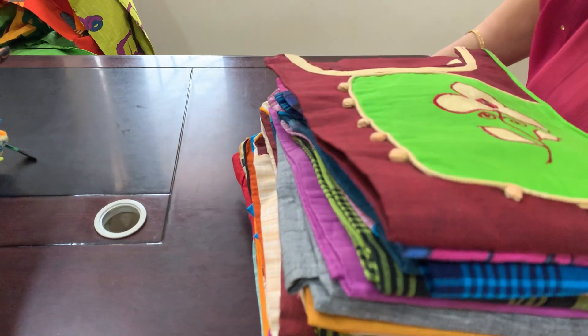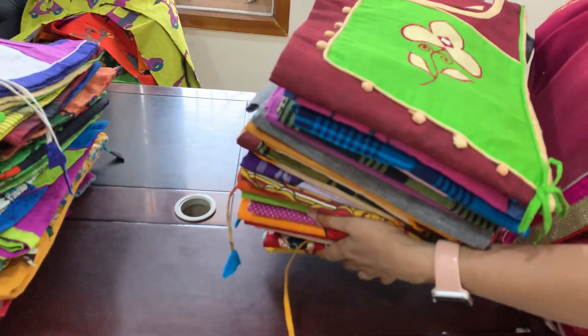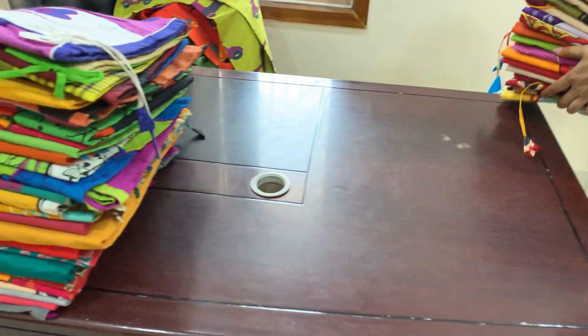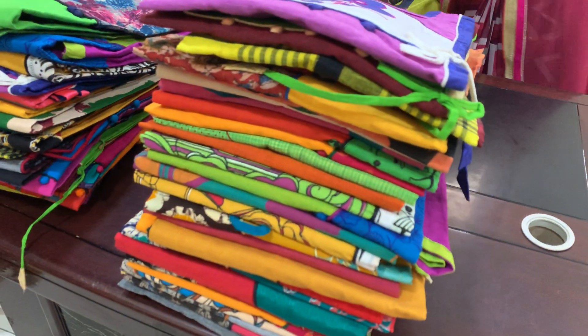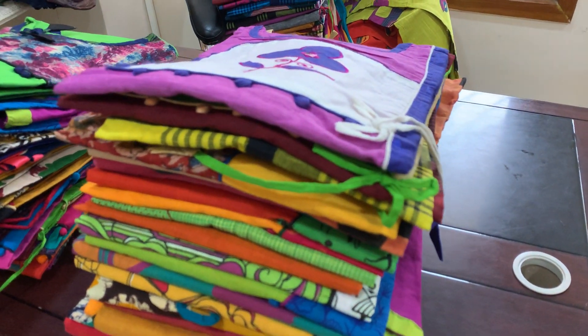And finally, we have the dress materials. You also have to open a screenshot. You also have the L size. You also have to open a dress.